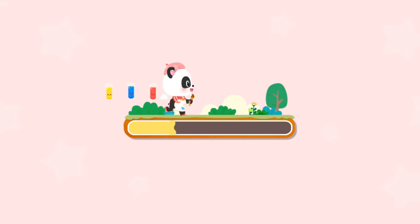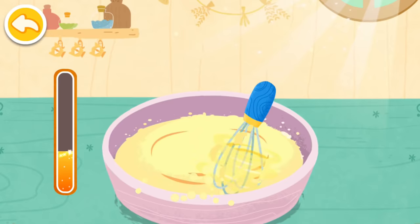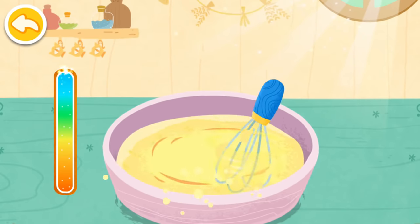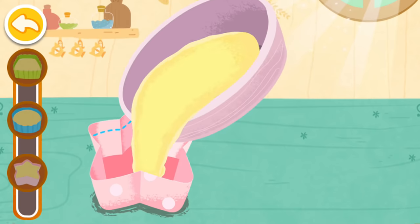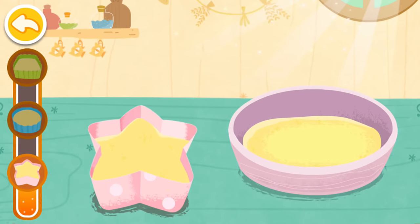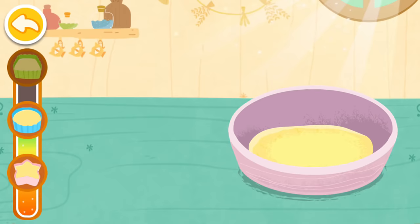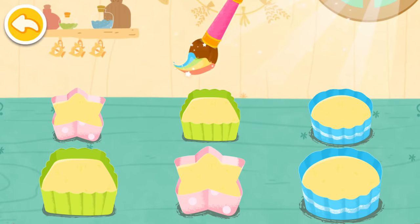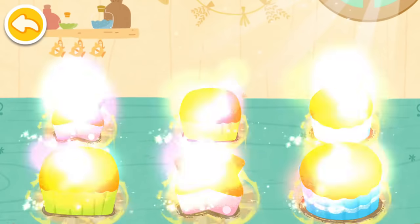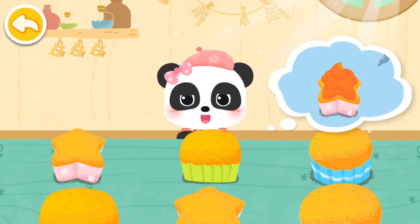Our friend wants to make colored cakes. Let's do it together! Let's make the cake mixture first. The cakes are ready. Now let's mix some colorful cream to decorate them.